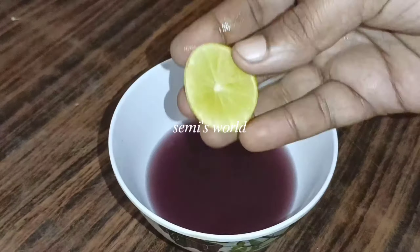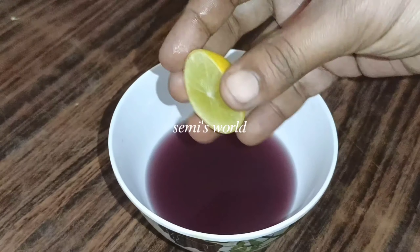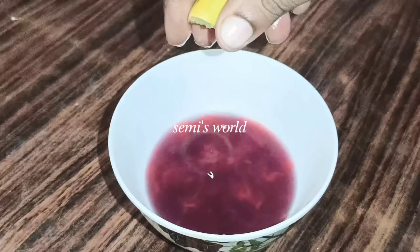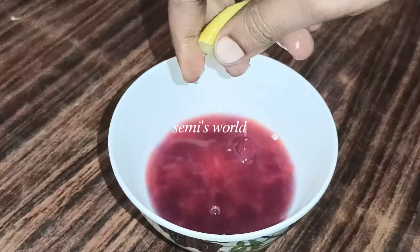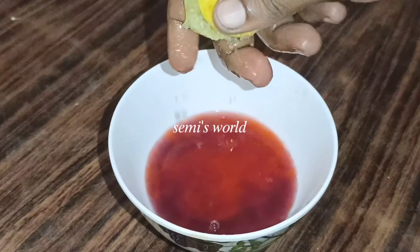In light, that one is with a dark color. I will make a change in the face. For a little bit, I will add a little bit of juice.